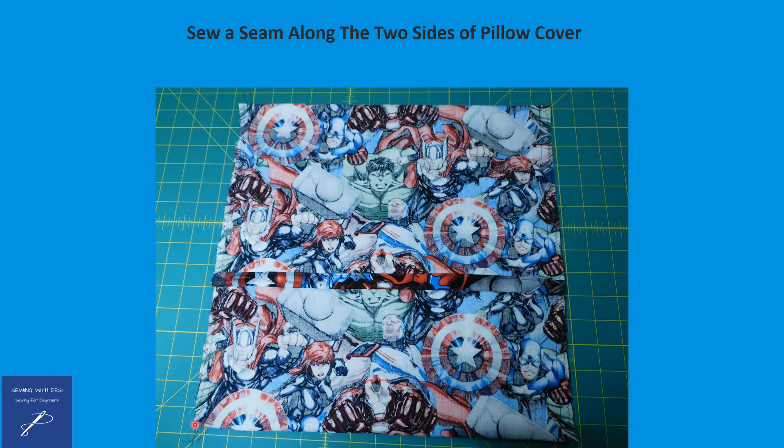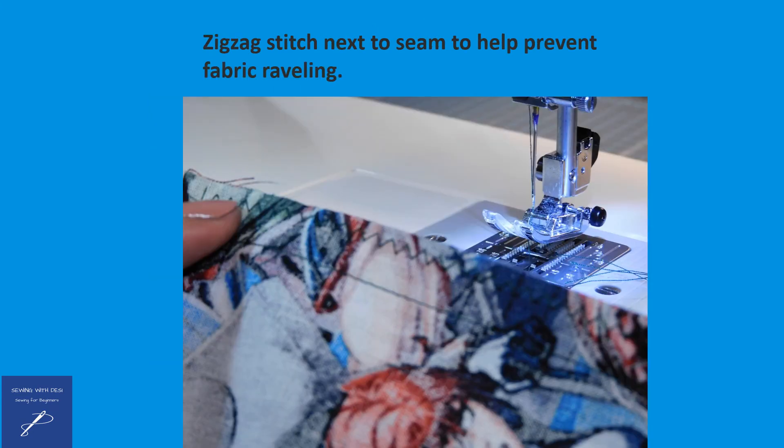Next, pin the sides together and sew two side seams. Then sew zigzag stitching next to the side seams to prevent fabric raveling.